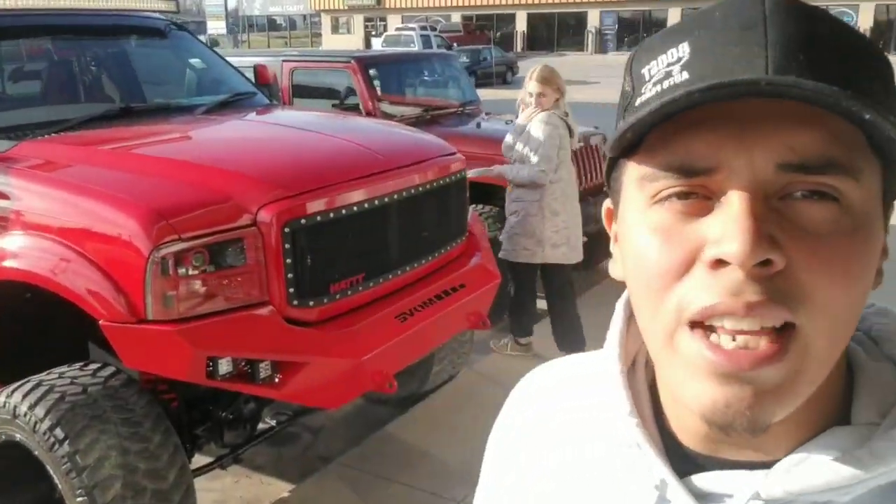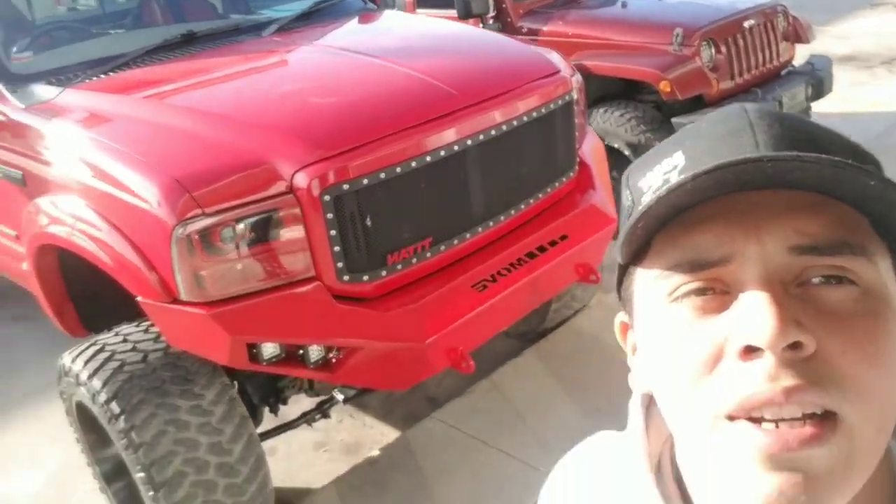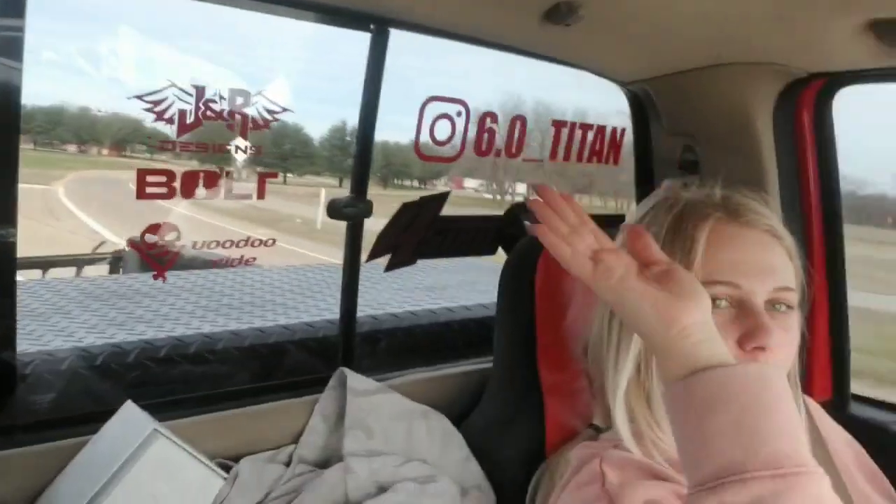So bad — I hate this state, it's horrible. Here's our first little stop, we just had to use a restroom. Titan's doing good so far. Got Jordan and Cosmo's Jeep over here. Just got a little snack to get us by, and then we'll probably eat in like three or four hours. We finally made it to Texas — screw Oklahoma, the roads are still rough a little bit but I'm just happy to finally be in Texas.